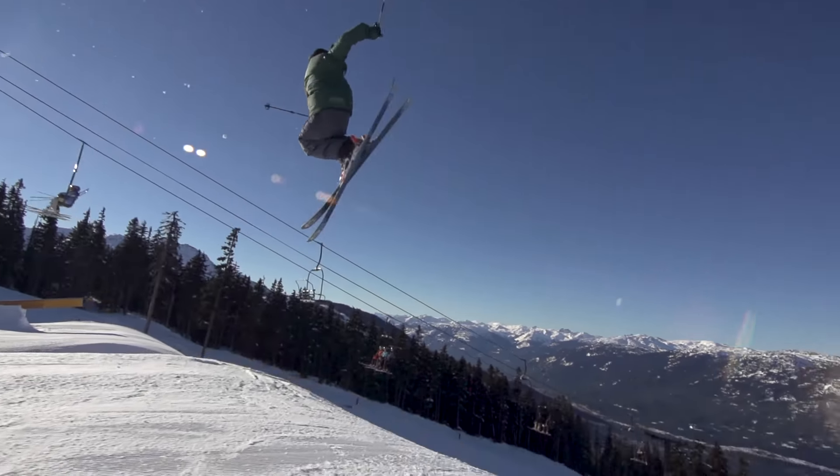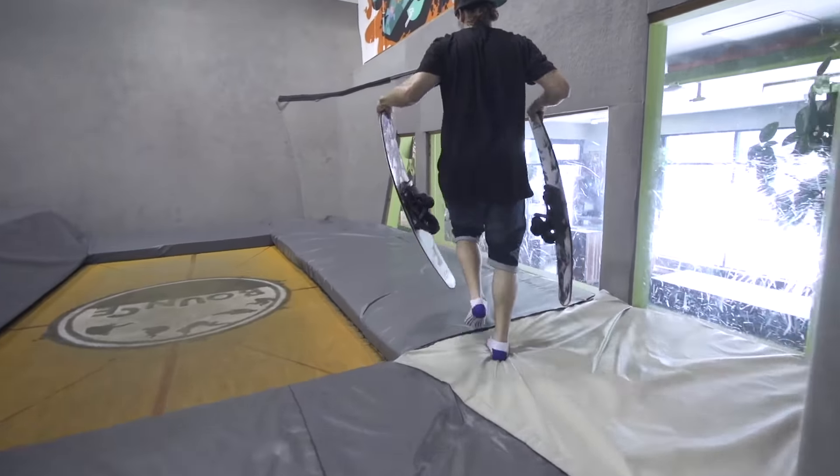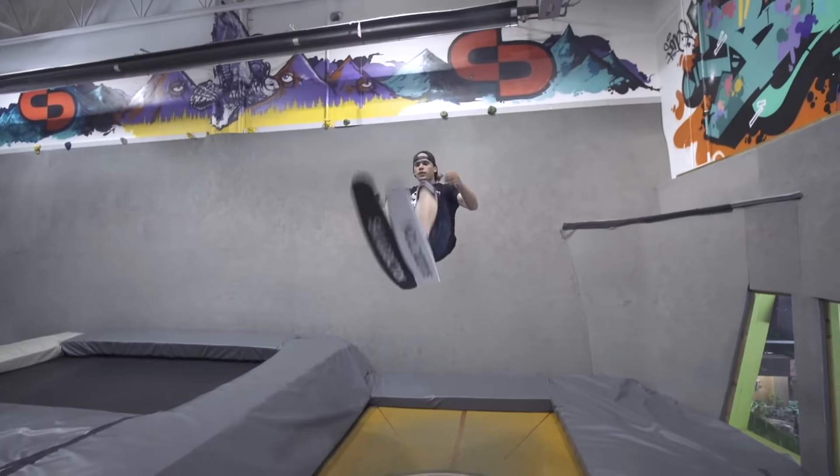Before flipping, be able to spin 360s and 540s with mellow grabs. We recommend using trampolines before sending it on snow. With tramp skis on, make sure your front flips are easy.